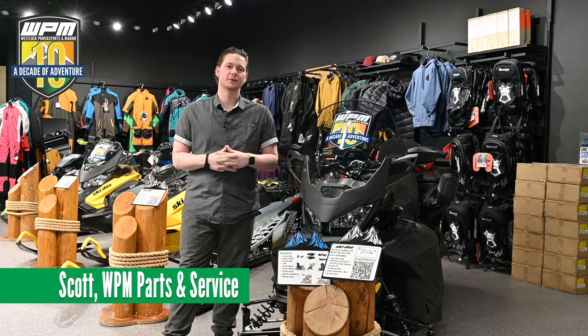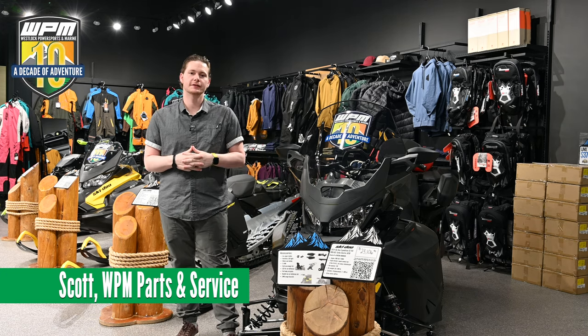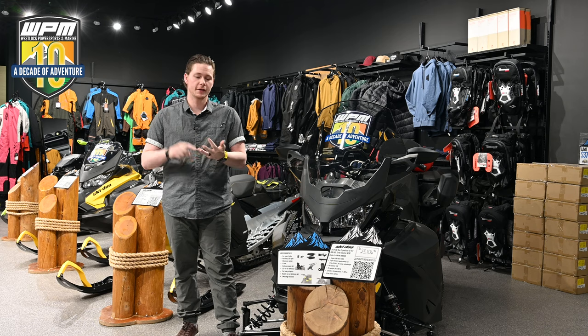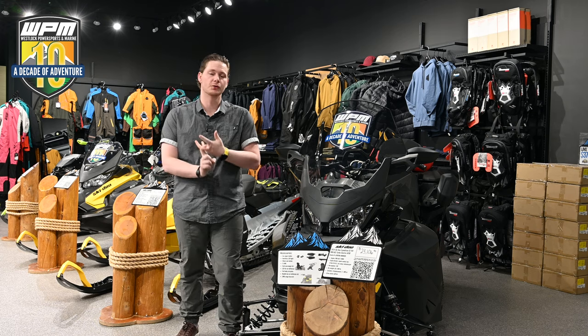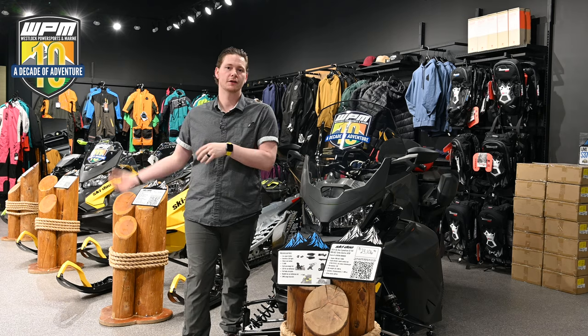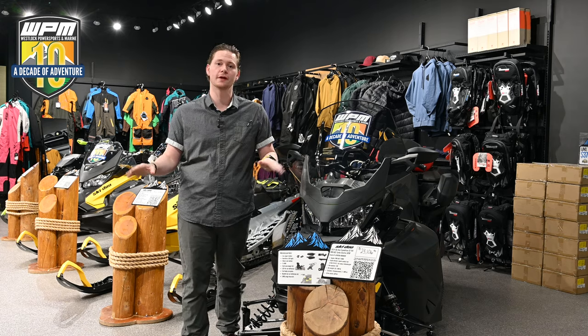Hi everyone, Scott here with Westock Pyro Sports & Marine and today we're going to be going through some of the Link accessories that are offered for each different type of rider. Whether it's a mountain rider, a trail rider, or you're just going around with friends, we're going to make sure that you have everything for each scenario you may encounter so that you're prepared for no matter what comes your way. Come take a look.